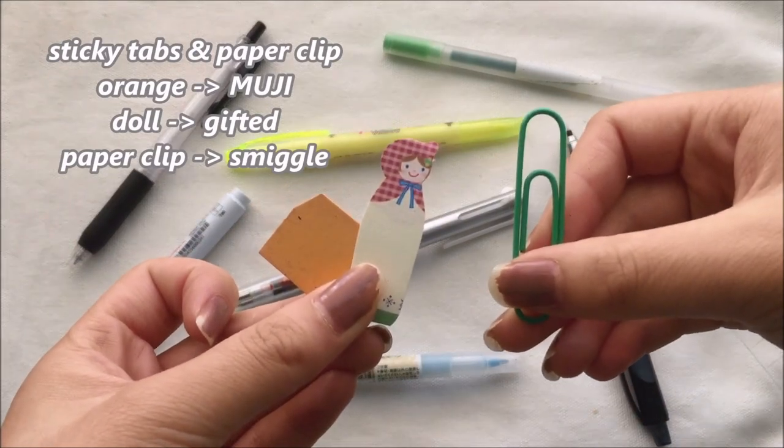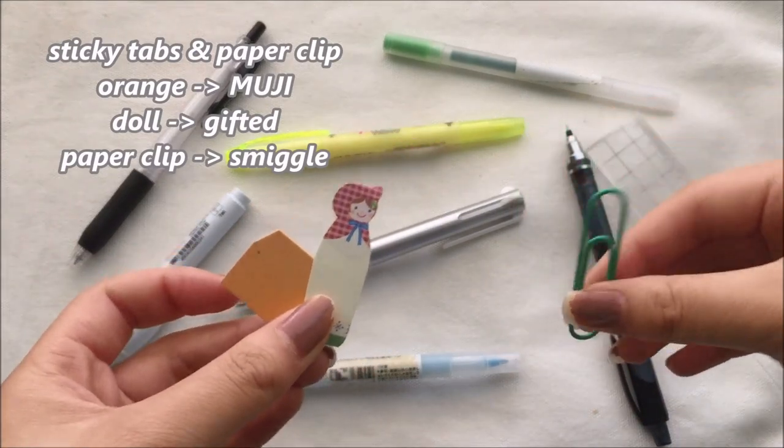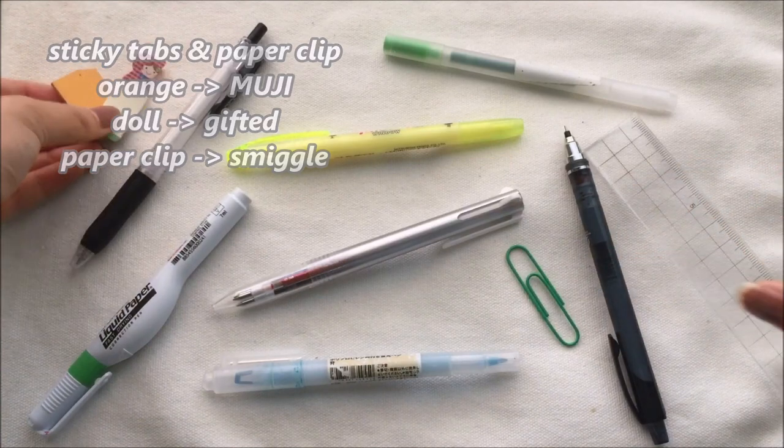Ziggy tabs are great — you should always have them in your pencil case. And you never know when a paper clip might come in handy either.